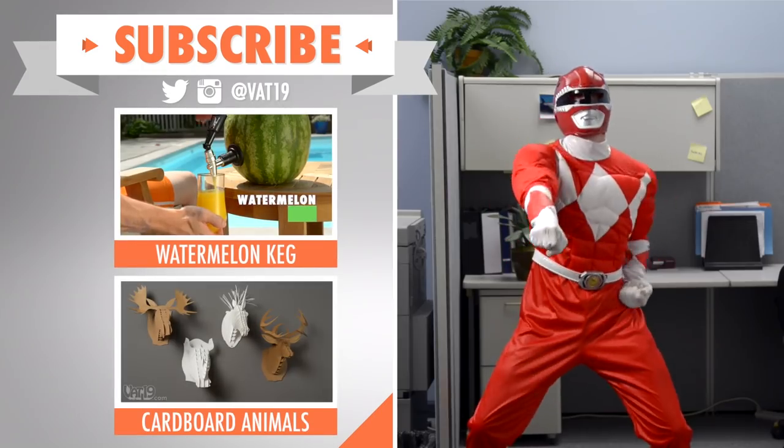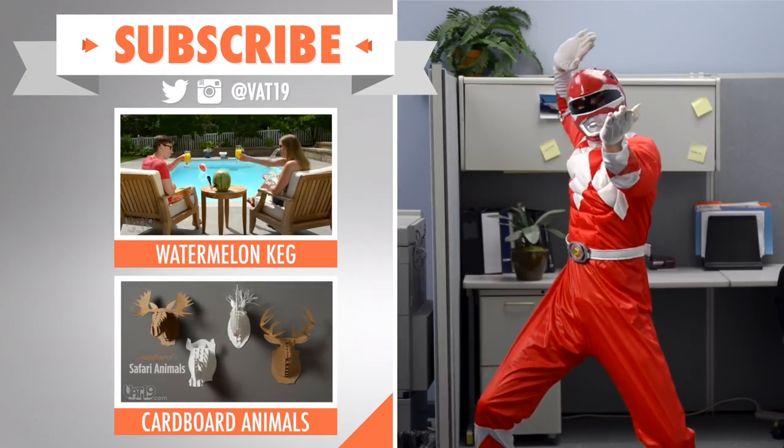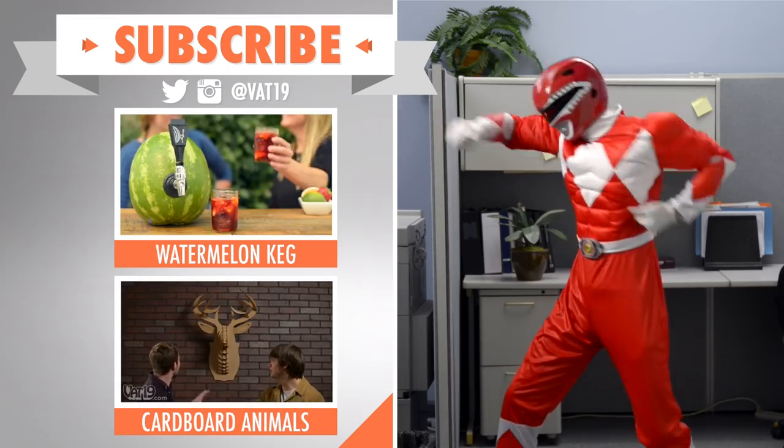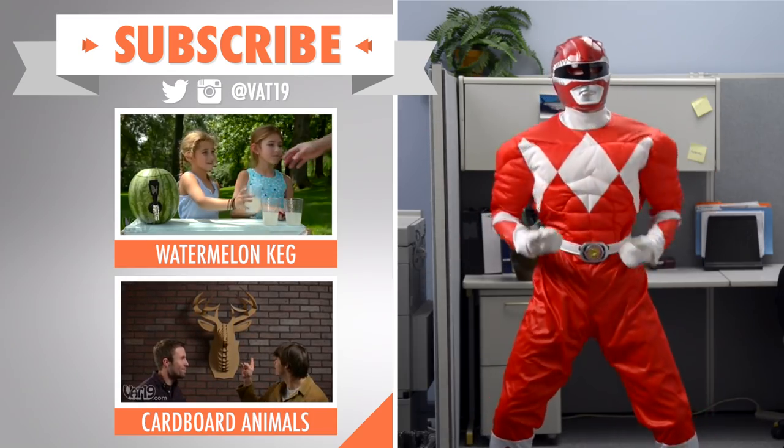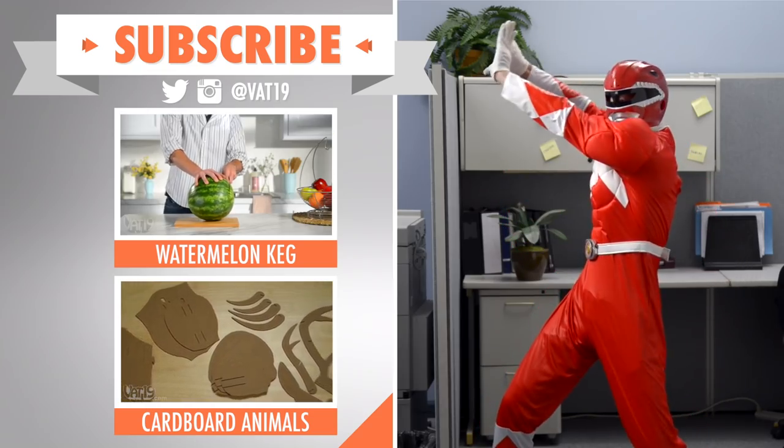If you're not a total dork, check out these videos for more DIY ideas like the watermelon keg or the cardboard safari animals. Don't be a dweeb — subscribe so you don't miss out on another video.